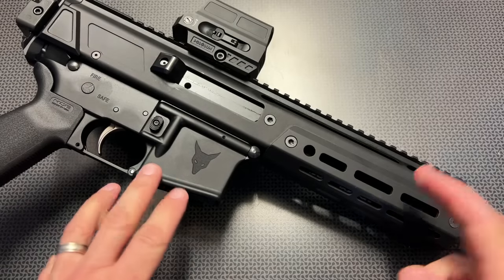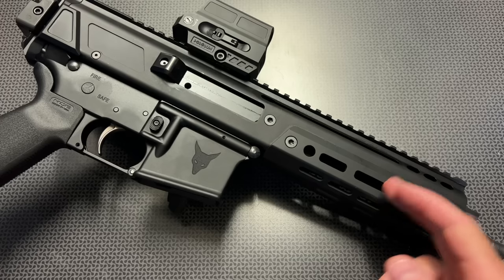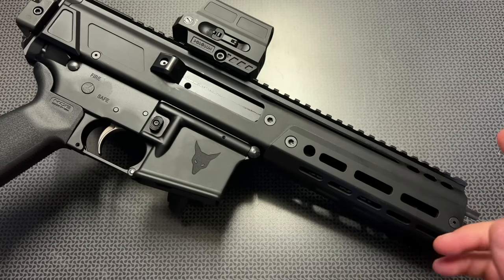All right guys, I'm back today with an overview of the Palmetto State Armory Jackal chambered in 300 Blackout in the 8.5 inch barrel length configuration.